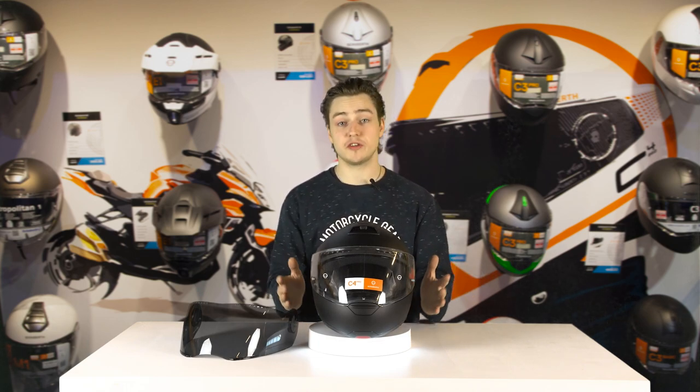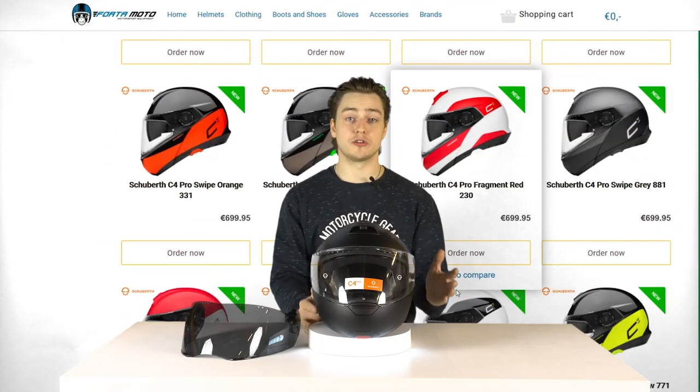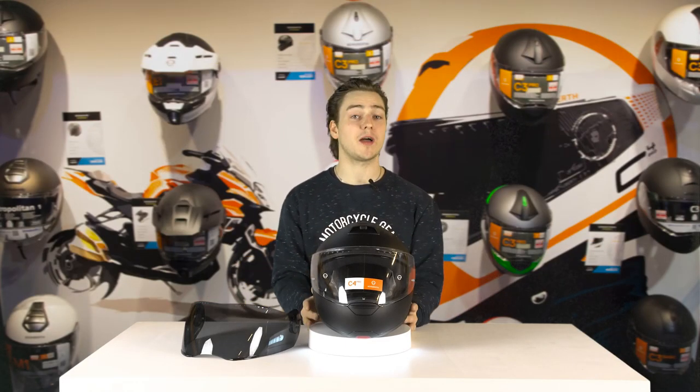You can also find the Shoebuff C4 Basic and the C4 Pro Carbon. The basic does not have a communication system built in, and the Pro Carbon obviously has a carbon outer shell instead of the fiberglass outer shell.